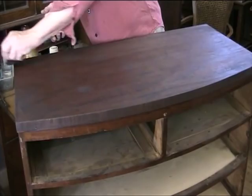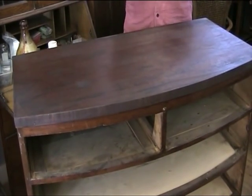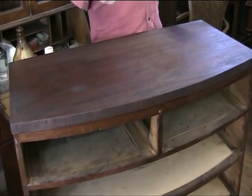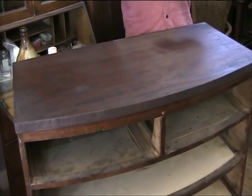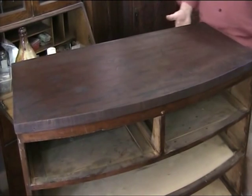This process takes quite a while — we'll probably do about 30 coats to get the finish that we want, which will match the sides. We don't want to get it too glossy; we just want to get a nice patina to match the base.